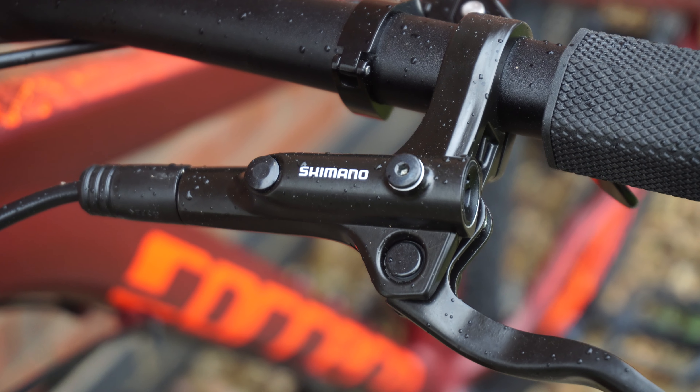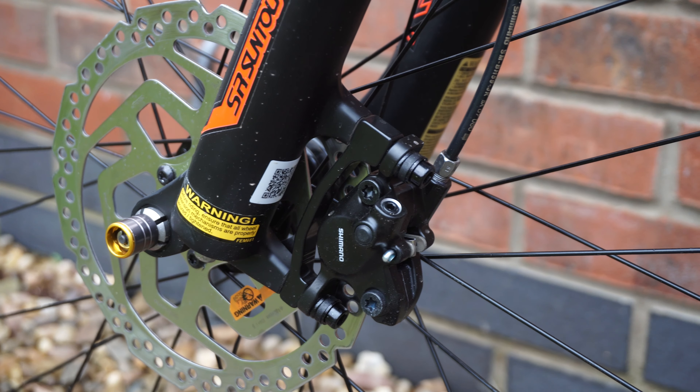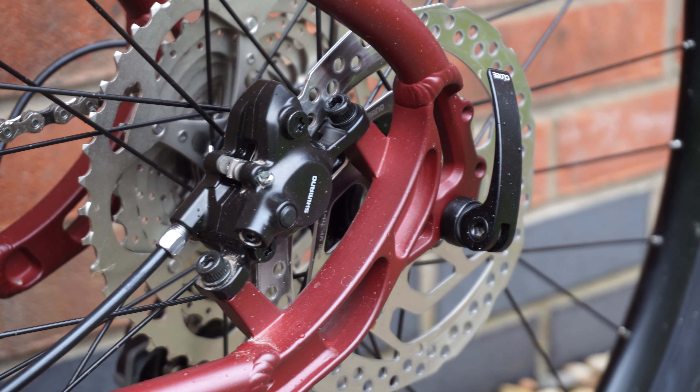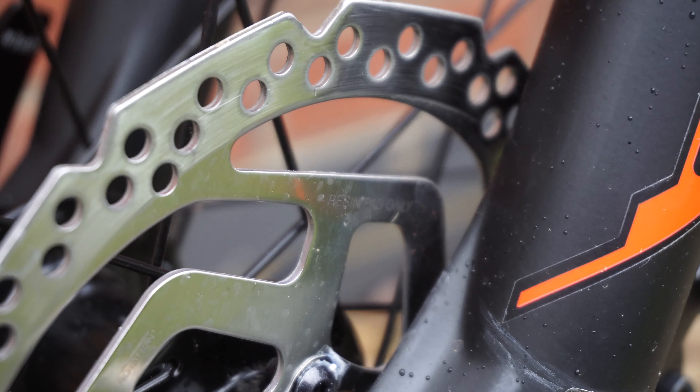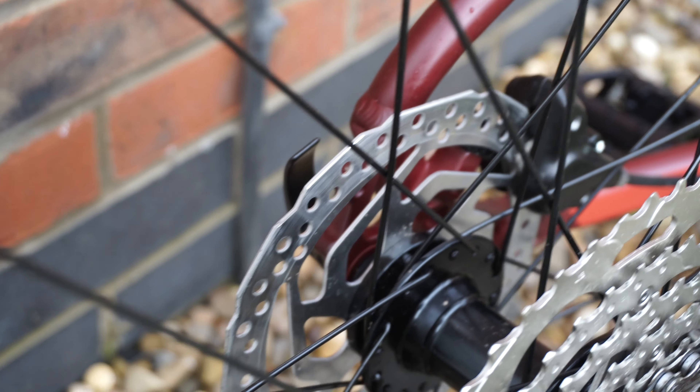The brakes on this bike are the Shimano MT200 hydraulic disc brakes with 180mm rotors on the front and 160mm rotors on the rear. I actually have these exact brakes on my own bike and found that they're really very capable for most types of riding.